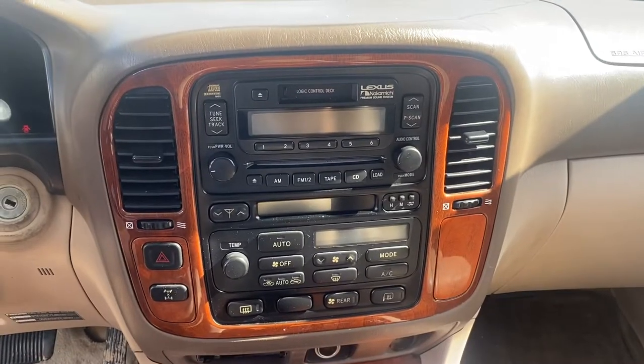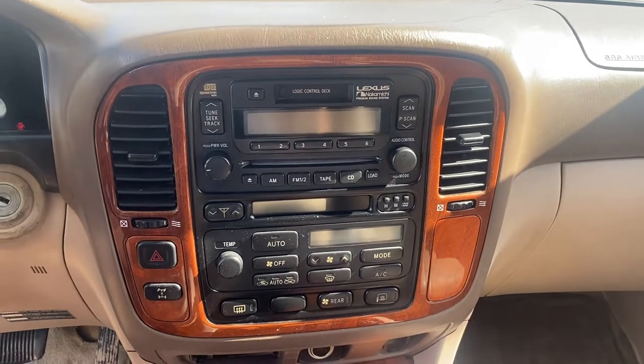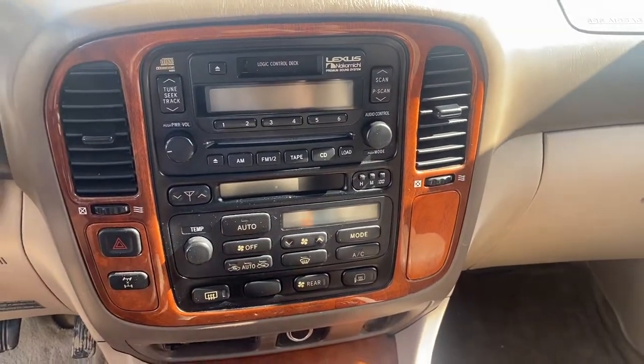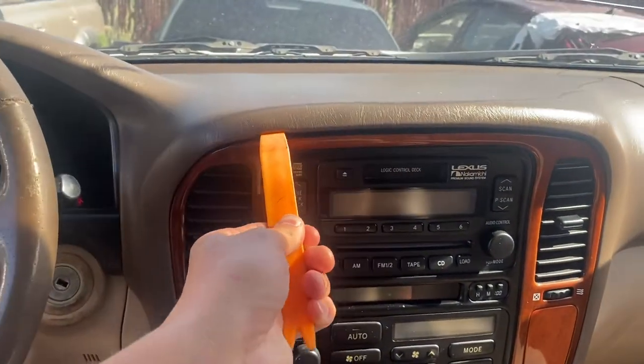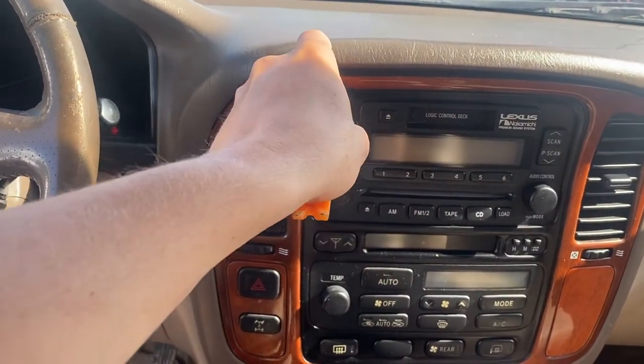Here's this Lexus LX470, 98-02. I'm going to show you how to remove this bezel without breaking it. If you have a plastic pick, that's the best thing to use. What you're going to do is stick it right here.